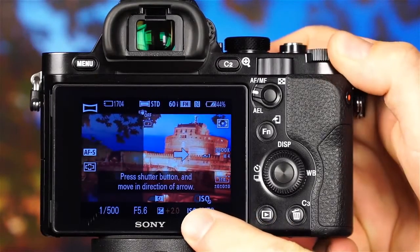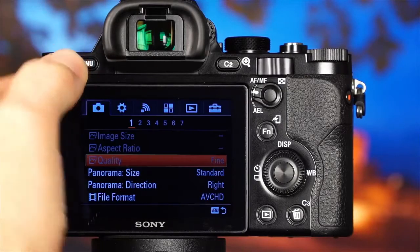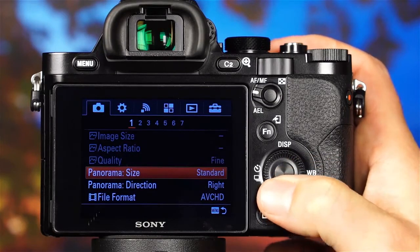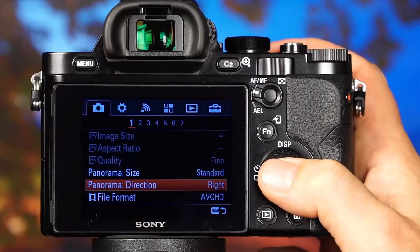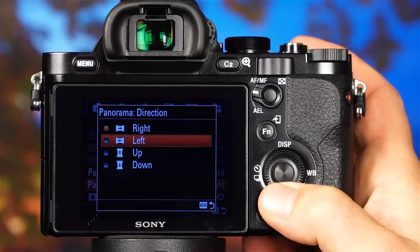Values with a plus sign will make the image brighter, and values with a minus sign will make the image darker. There are a few more settings to discuss about Sweep Panorama mode: panorama image size and panorama direction. Make sure the sweep panorama mode is selected on the mode dial, press the menu button, select the first camera settings menu, and scroll to panorama size. You can select Standard or Wide. The next menu item is panorama direction, which controls the direction of the arrow when shooting — you can choose from Right, Left, Up, or Down.